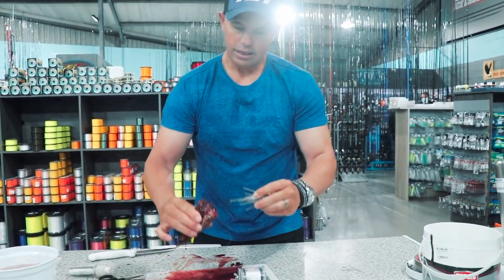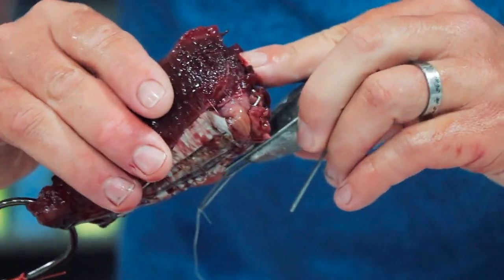I just bend that little piece back, so once this hits the water it will just cut loose.